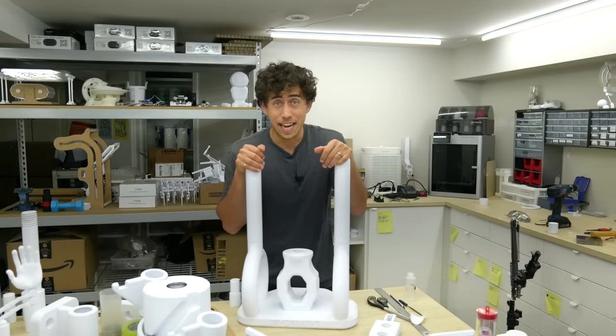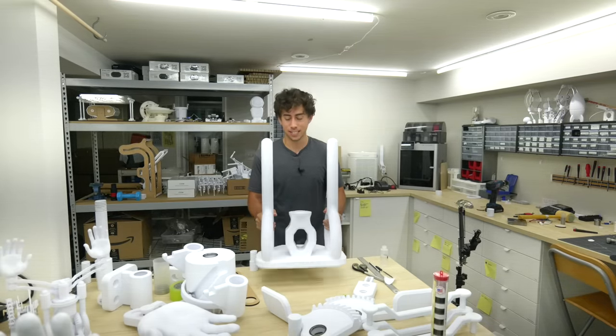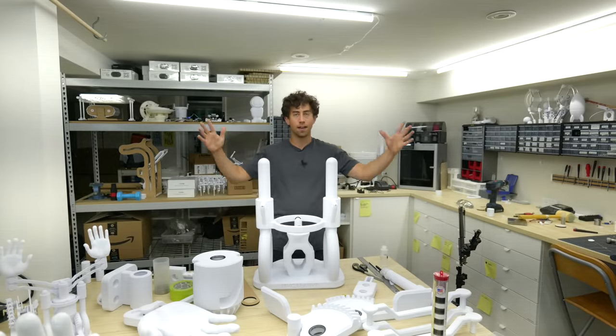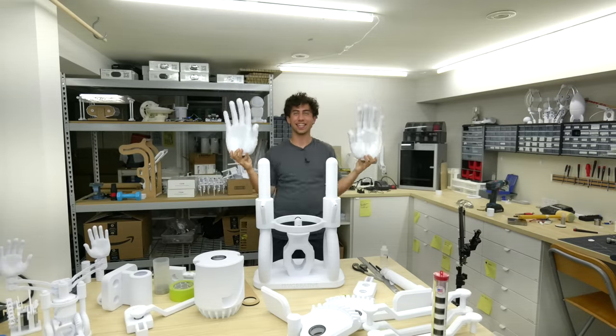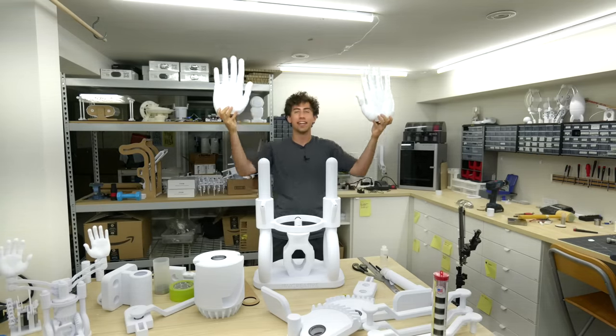The day is saved. I was fully prepared to print a whole new base. The moment of truth is: is this going to slide on the posts? Yes, it does. We're good.